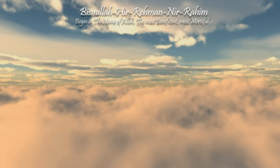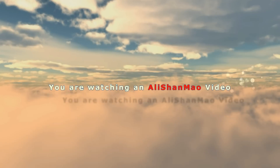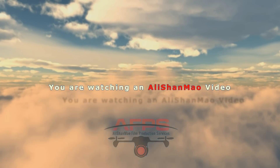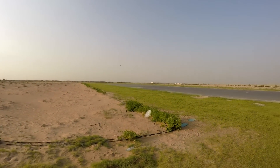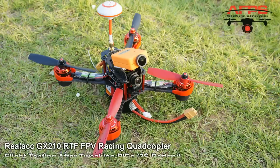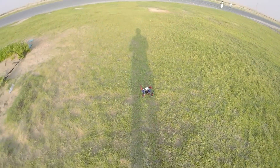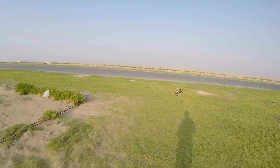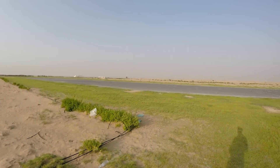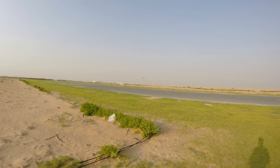Bismillah ar-Rahman ar-Rahim. After tweaking the PIDs, still flying on 3S, here is the baby taking off in attitude mode. Lots of yaw response, beautiful, very smooth, no oscillations.